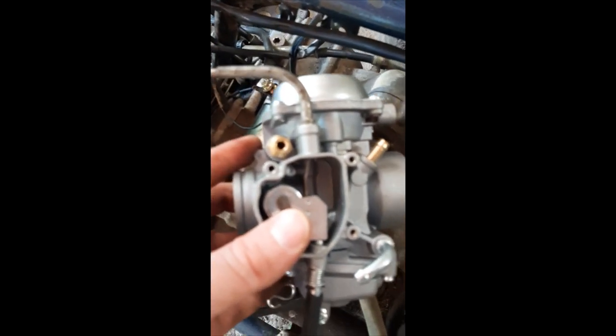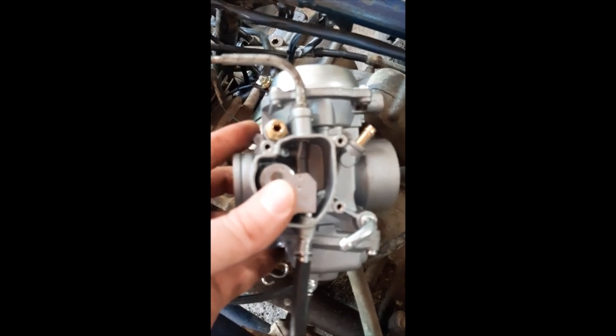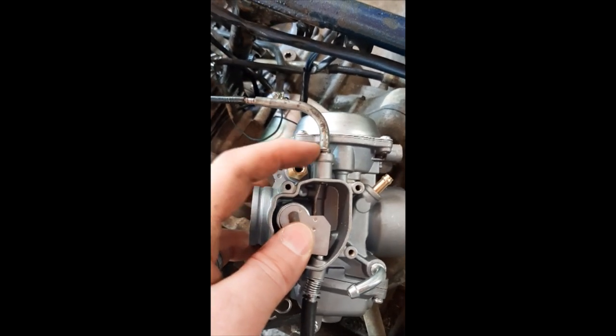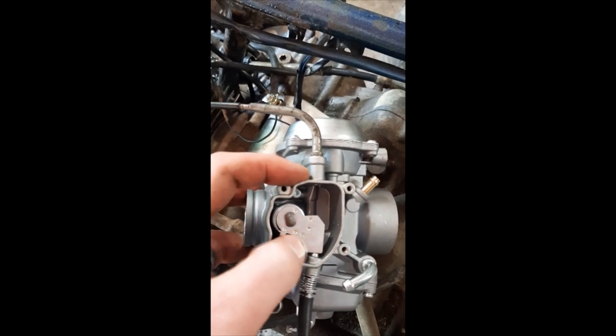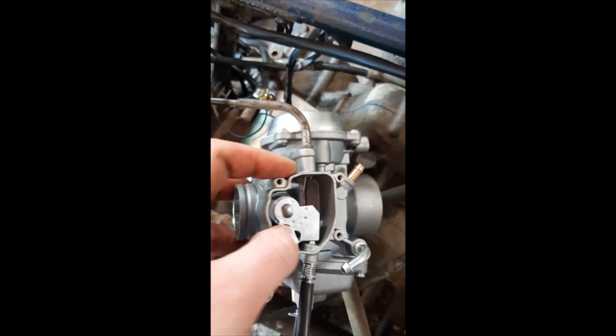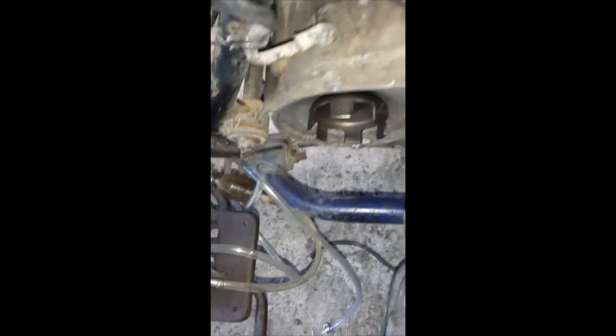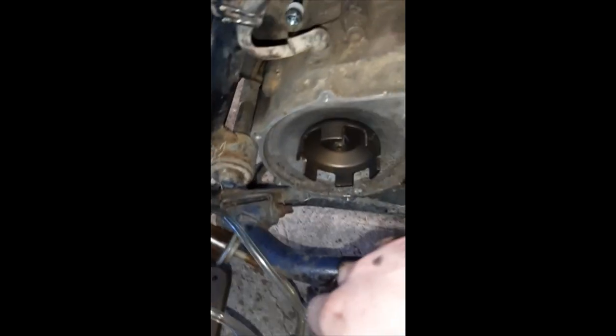All right, welcome back to the four-wheeler update. Using the old Bower drill, we have a 7/32 drill bit on there. Over here is the carburetor — this right here is the throttle cable, and it has now run into there like it's supposed to be, so my throttle is set. Stay tuned for more.